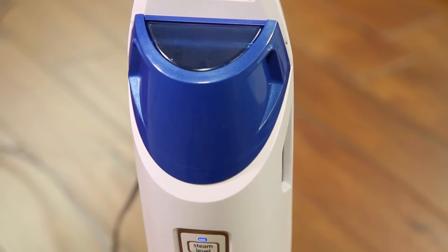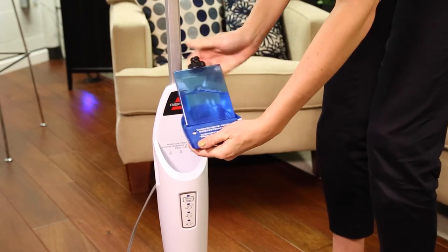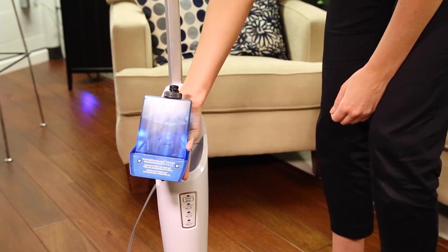Check the water tank to see if there are any cracks or leaks on the tank itself. They may be difficult to see, so make sure you are inspecting the tank in a well-lit room.